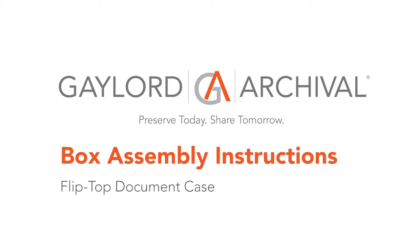Today, we are going to show you how to assemble an Aguilar archival flip-top document case.